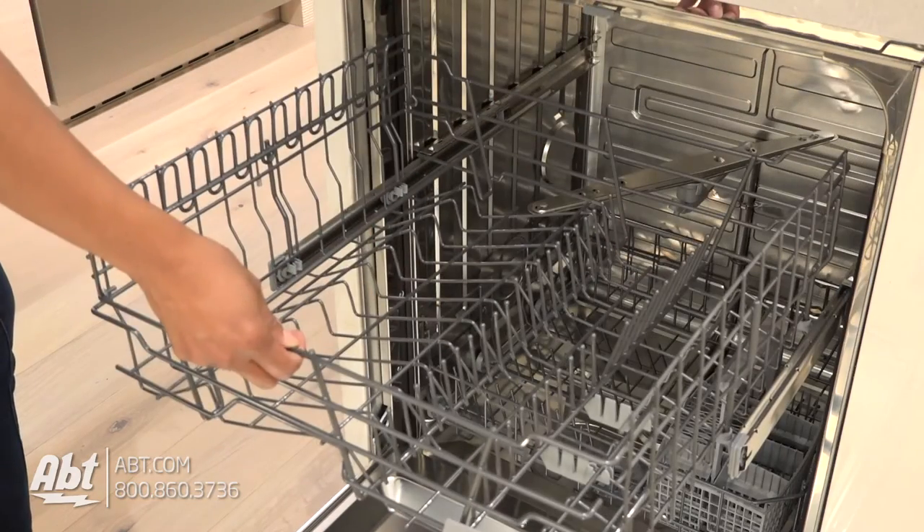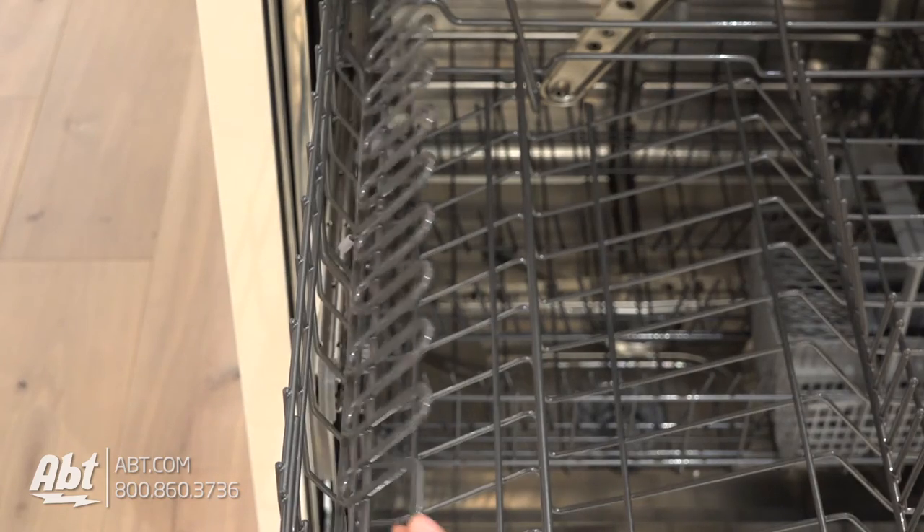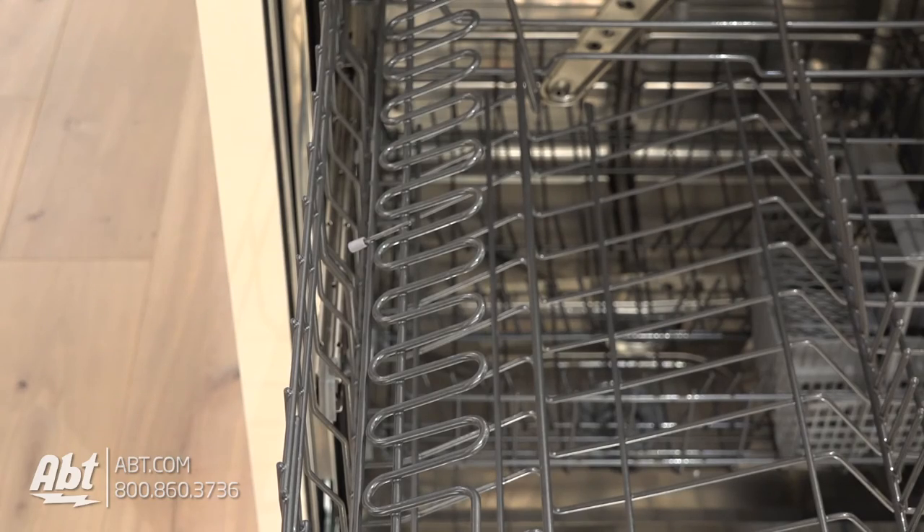It comes with two interior racks. The upper rack has a stemware holder that doubles as a utility shelf for long utensils or small cups.